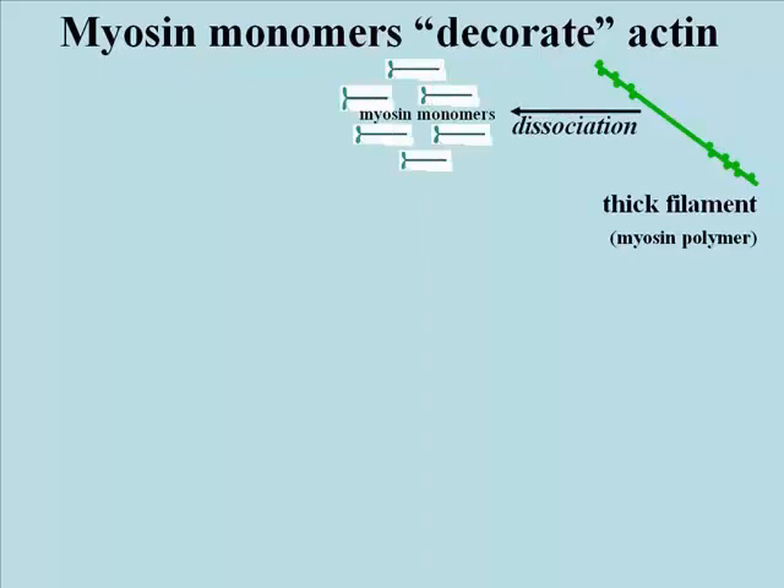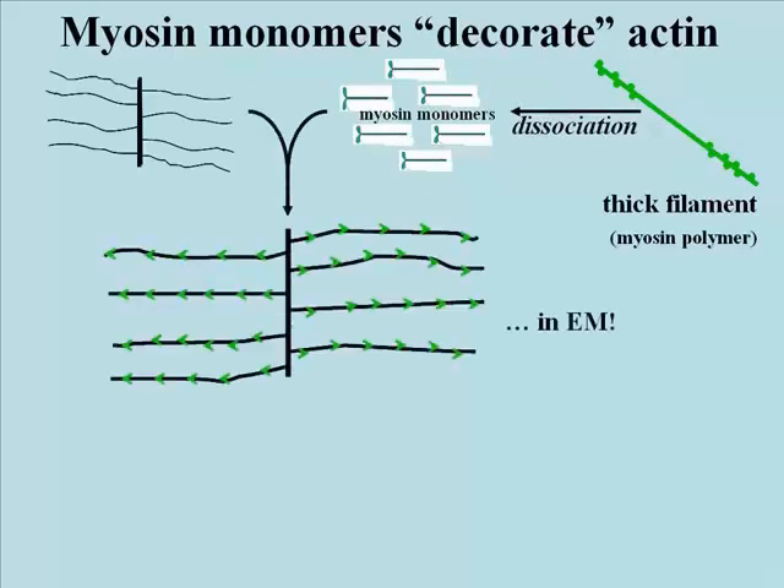In an effort to understand the interaction of myosin thick filaments with actin, the thin filaments, investigators took these chopped up myosin monomers and asked whether either of the two components would bind to actin. We can take the thick filament, dissociate them into their myosin monomers, add them to actin on the Z-lines, and the image of the Z-line changes in the electron microscope after the addition of these myosin monomers.